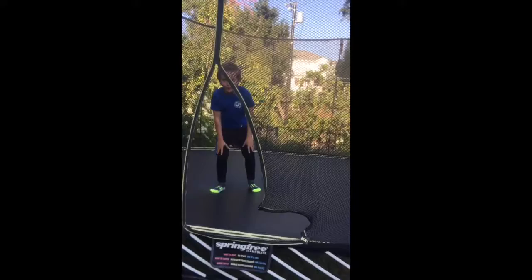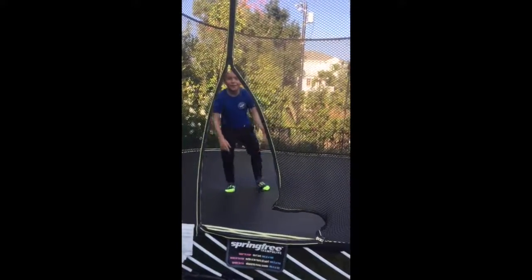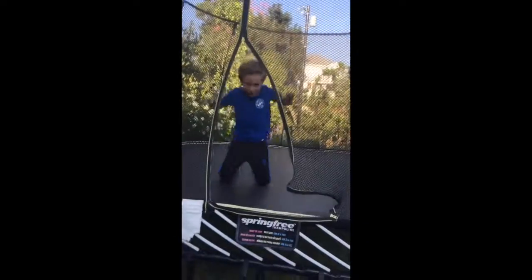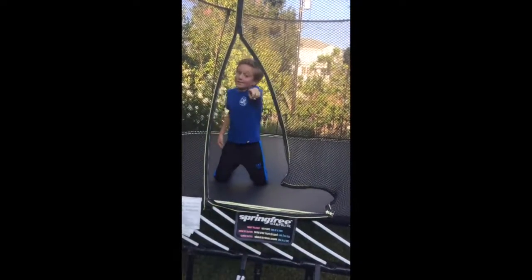So that's how you do the frontflip, backflip, and side flip. Be sure to smash that like and subscribe button so that we can reach our goal of 1000 subscribers. I will see you in the next video. Peace out!